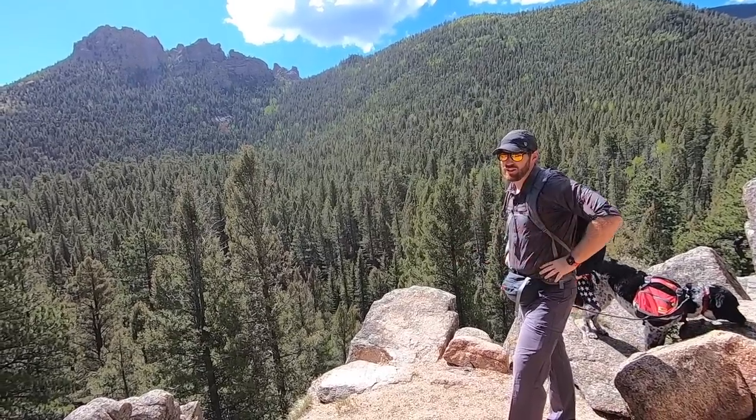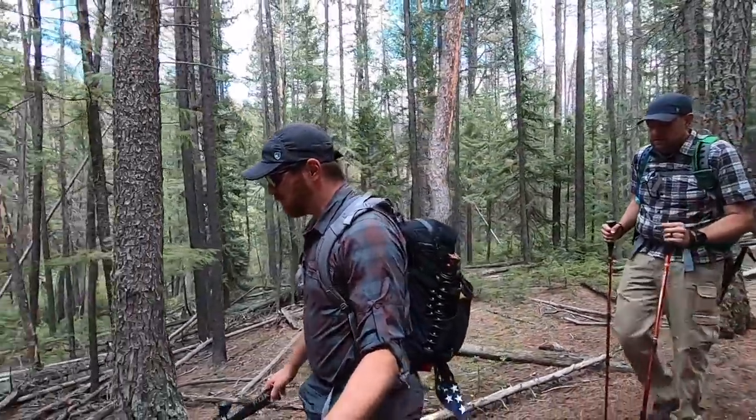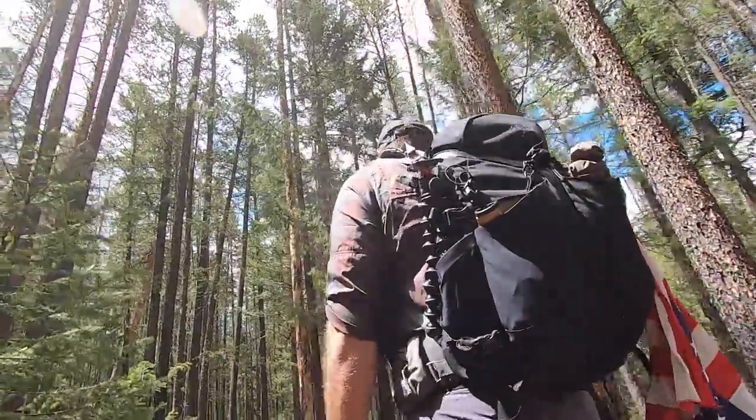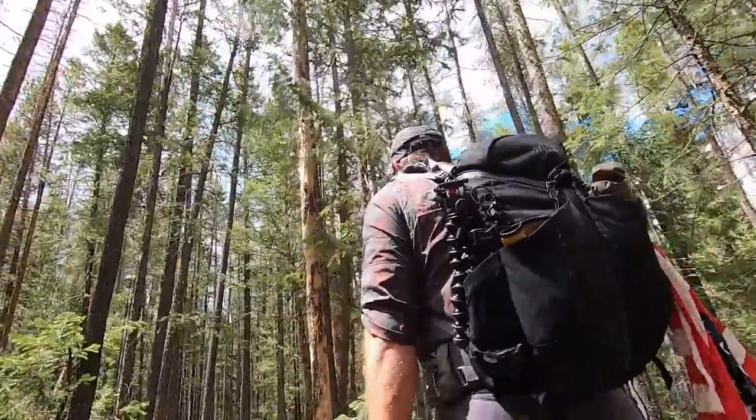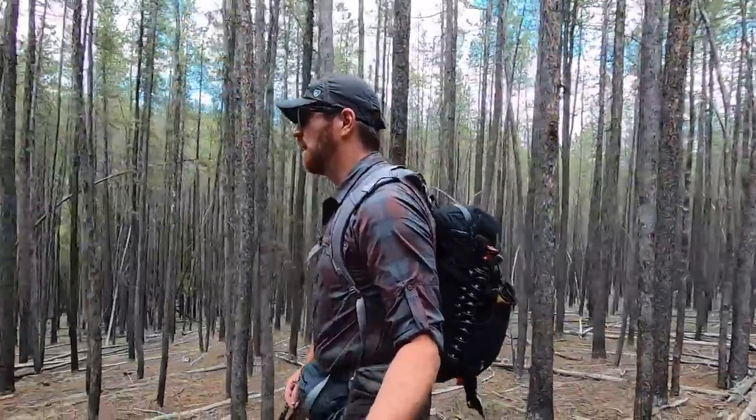Hey folks, welcome back to another video here at Gideon's Tactical. I'm Aaron, hiking out with Tommy the Trail Dog and my buddy Brian, enjoying a close-up on Castle Peak. We've gone a lot further in than we normally do for one of my regular hikes. And wow, is this view amazing — and it's a great kickoff to two amazing backpacks we're going to be looking at today.